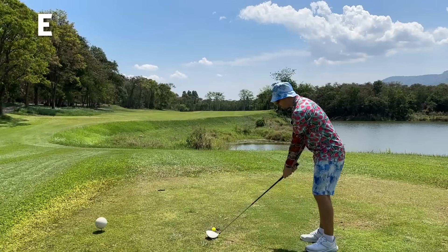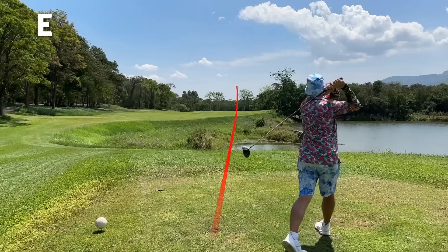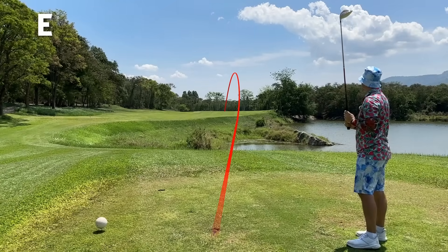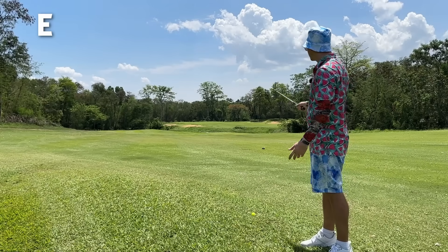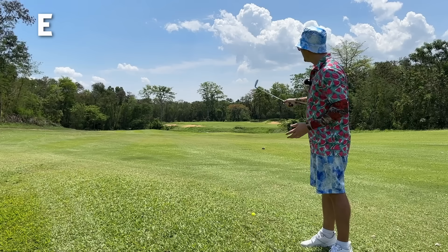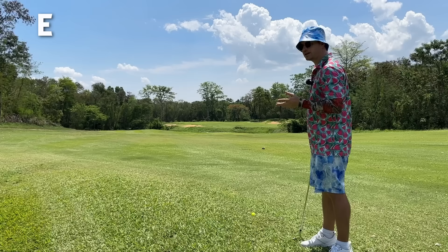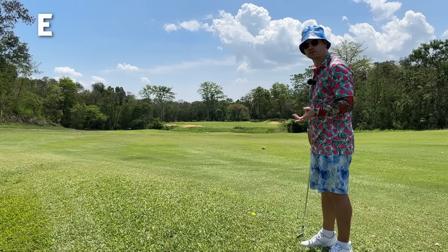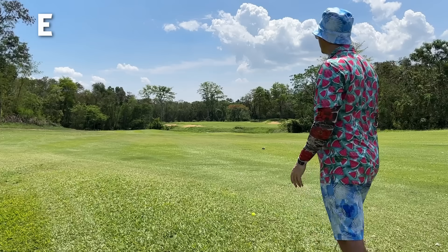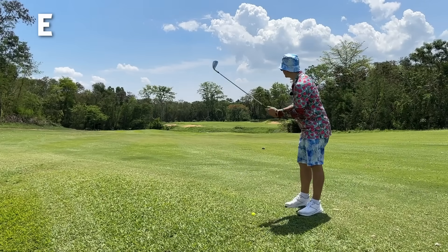All we want to do is keep this in play and trust our slice is going to come. There's nothing I have in the bag that can clear the water over there, so all I can do is keep it to the left. I have a long run up and maybe I can leave myself something like another 7-iron into the green. Being around the green in three shots would be an ultimate dream as a beginner player. It's very difficult to get good shots in a row on a par five.